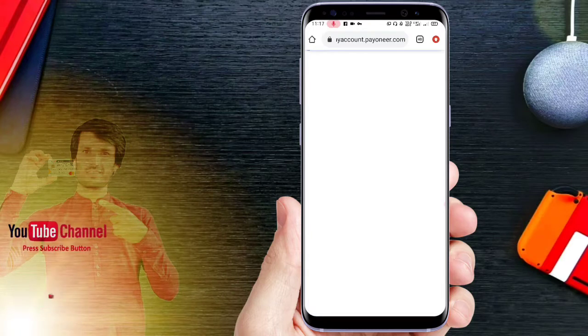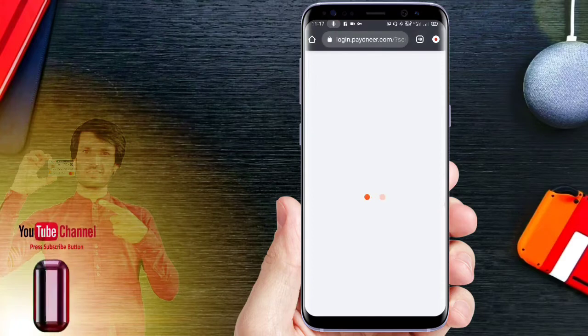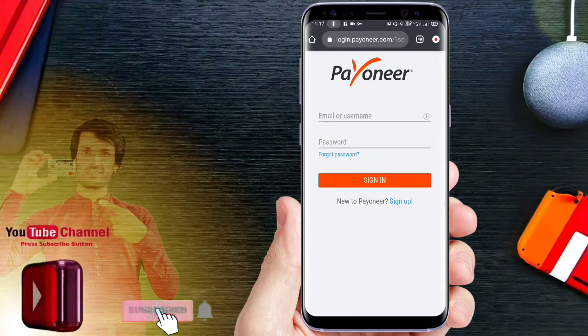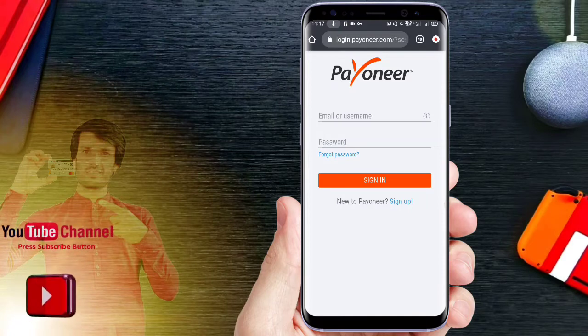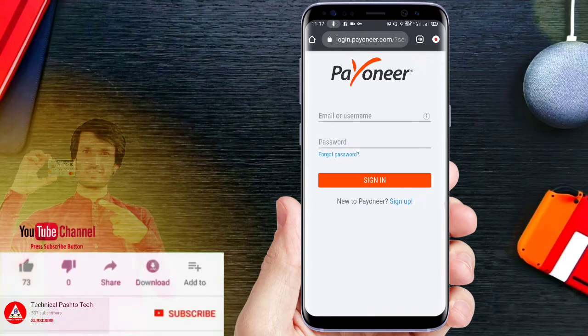If you want to activate the Pioner Mastercard and you want to log in, you can log in. This is the same way that you register your account. If you want to add your email to the Pioner Mastercard and add your password, you can enter your password.